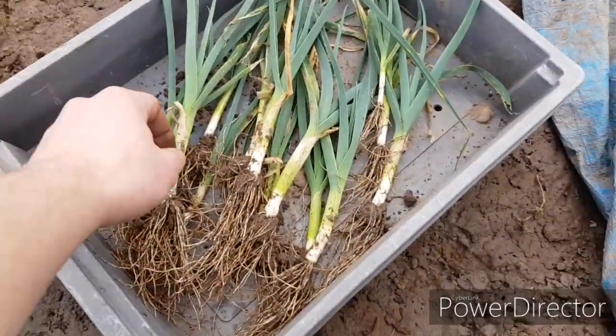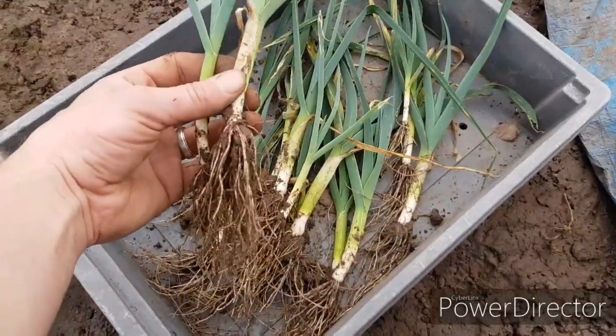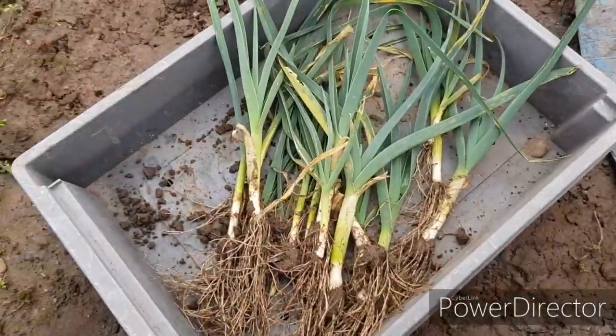So here we are — these are what I planted when I first got on the plot in June. Not the best, nothing special, but you know, it's better than nothing I suppose.